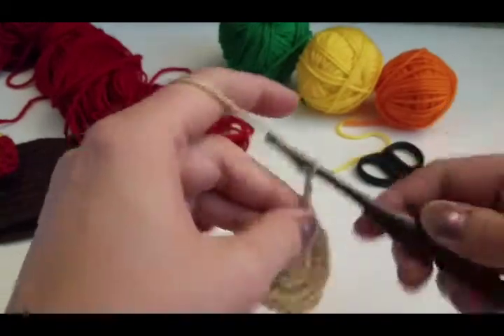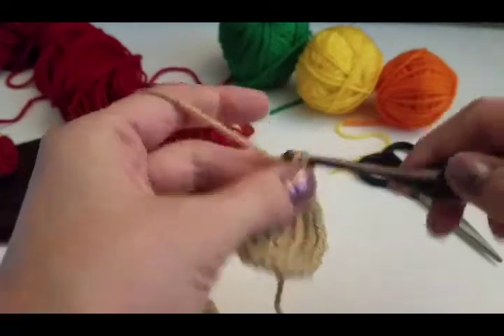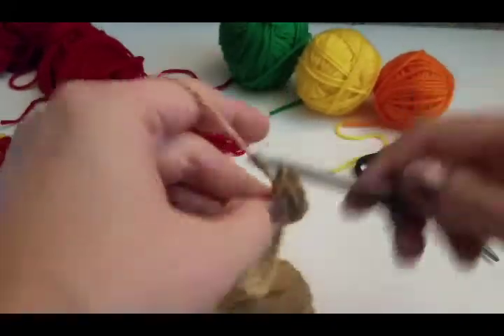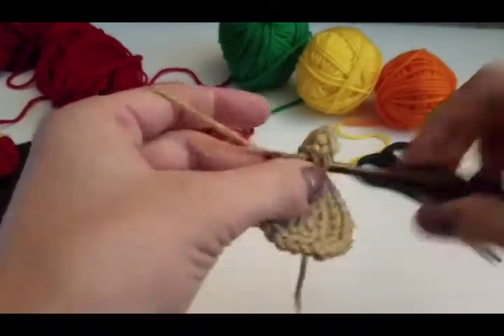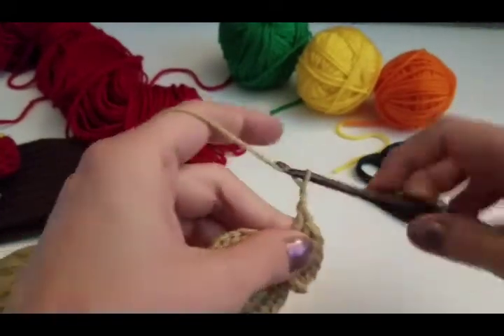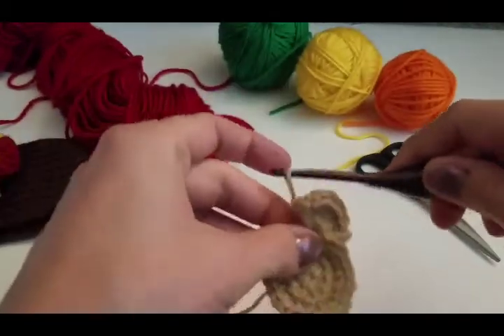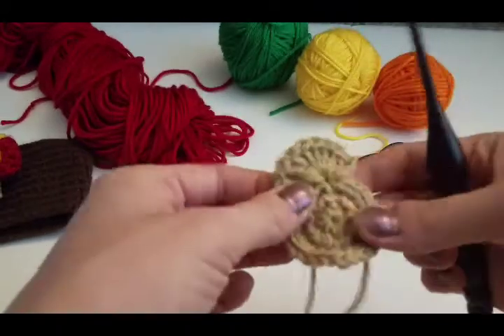We're going to chain 3 and place 7 double crochets in this same stitch. So we have 1, 2, 3, 4, 5, 6, 7, and then we're going to chain 3 — 1, 2, 3 — and we're going to slip stitch in this same stitch that you're working in to join. And that is going to be your head, just like that.